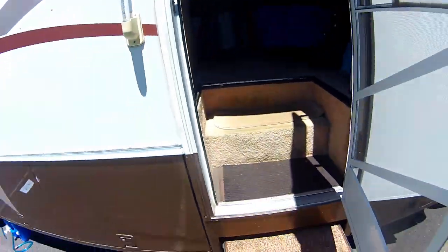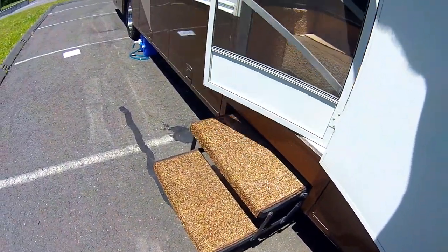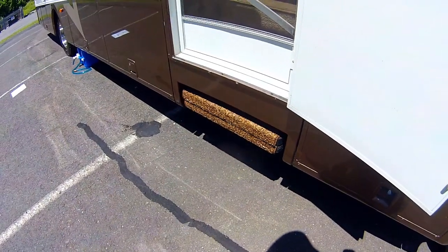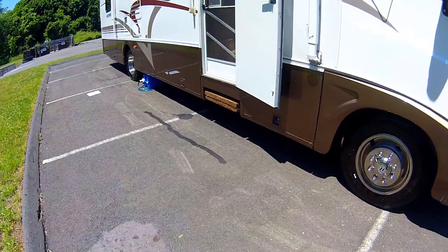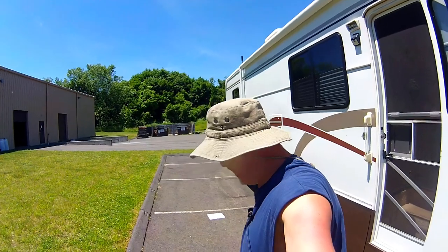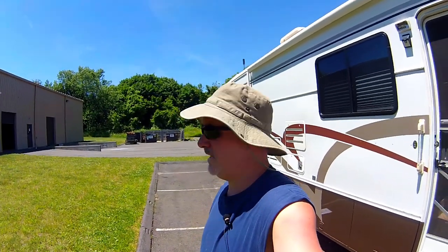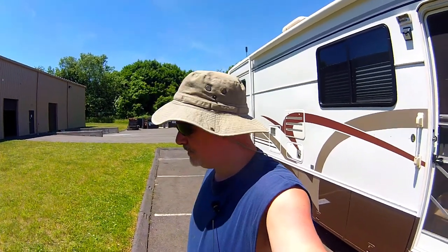The good thing about these is when you close the door it doesn't interfere with the function of going up, and that's what they look like. There you have it — just one more simple thing that makes a big difference. If you're going to have an older rig, you want to save money and get something older. These big rigs you can find fairly inexpensive with low mileage, but you're going to have to do some work. We'll talk to you soon — take care.